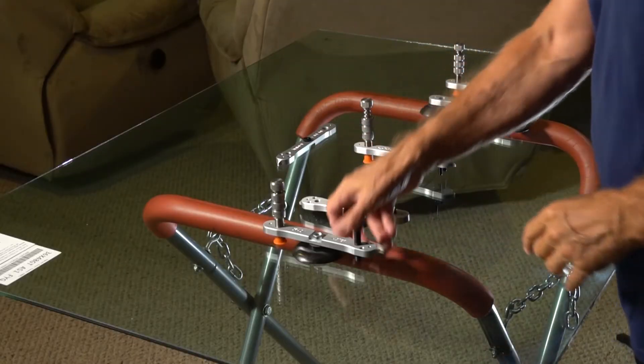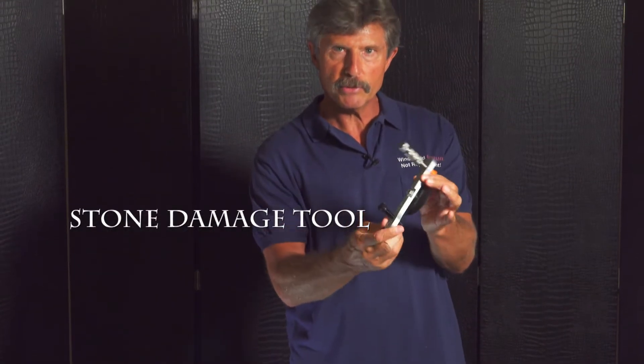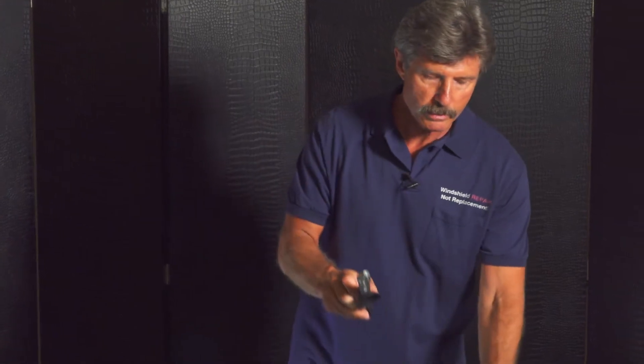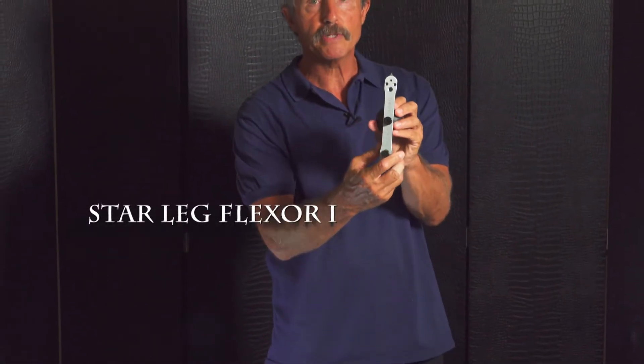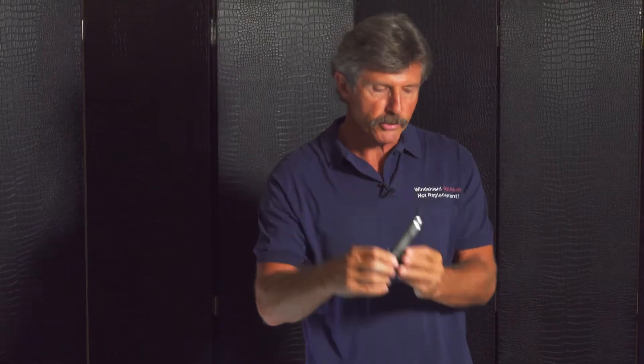When you split it apart and take a three-inch suction cup and place it on here, you now have a stone damage tool — a single bar stone damage tool — and a star leg flexor. A star leg flexor is used to flex the leg of a star break or a stone break which has a leg that is being stubborn and won't fill.